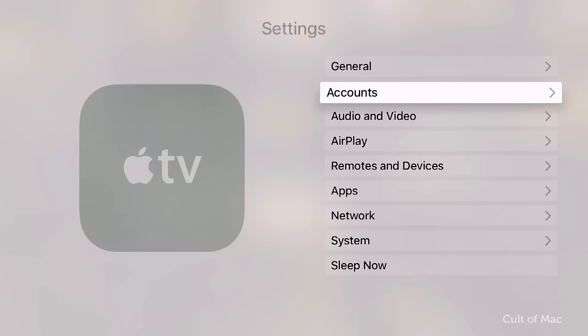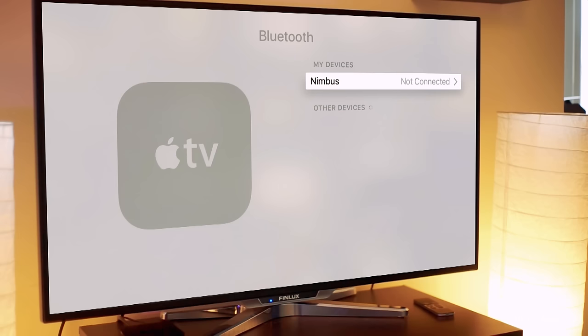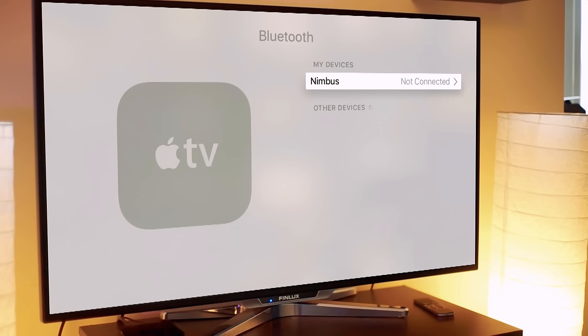Now head into your Apple TV settings. For the newest 4th generation Apple TV, click on the Settings app then select Remotes and Devices, then Bluetooth. Your Apple TV will then search for any nearby Bluetooth accessories in pairing mode. Select your keyboard and click on it.